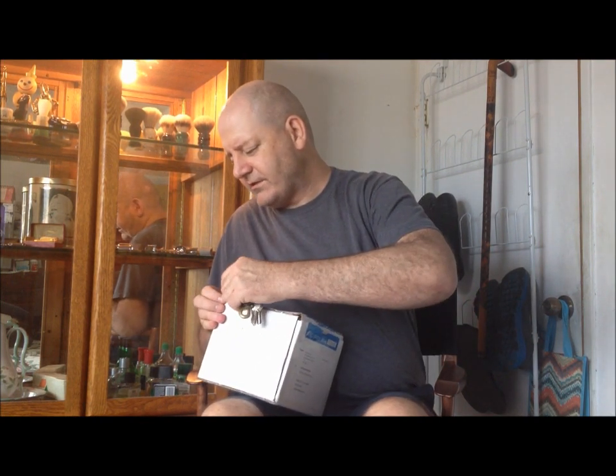The voice you hear in the background is my girlfriend Cindy. Say hi to all the nice wet shavers out there. Hi, all you nice wet shavers!